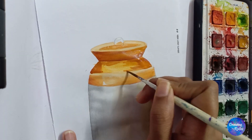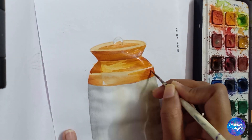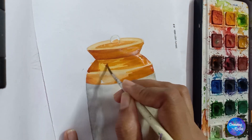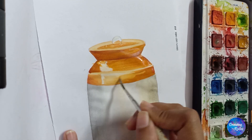If you add more water, it will become lighter. If you use more color than water, it will be a darker shade. I am using only yellow ochre and a little bit of orange on this part, and then merging it with white.